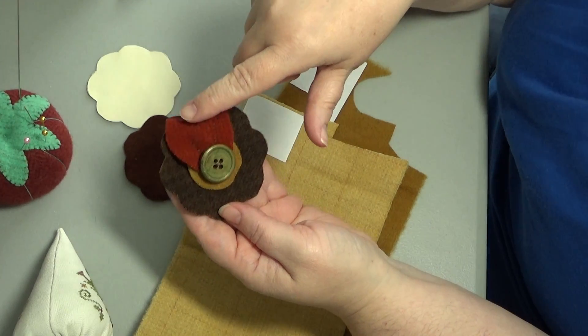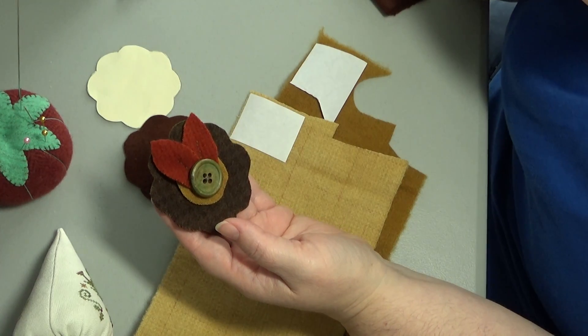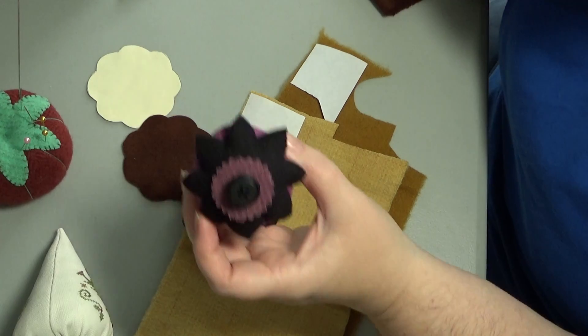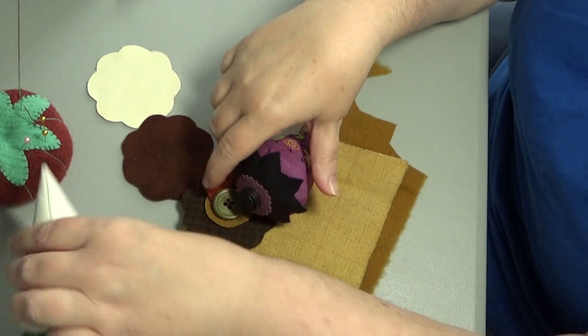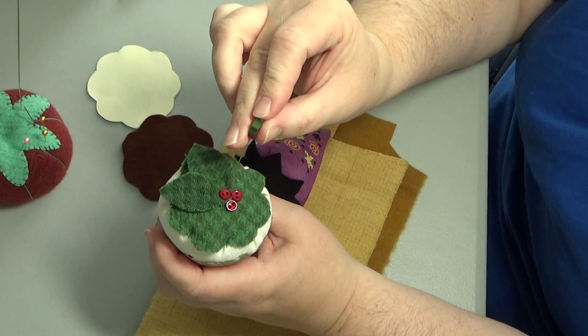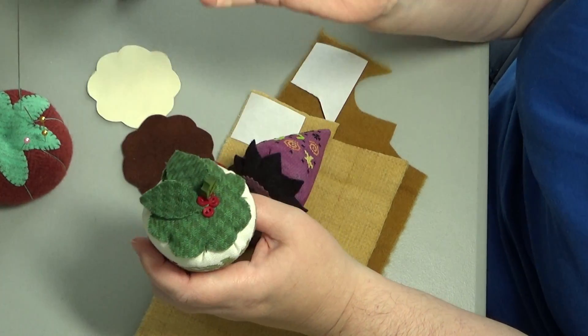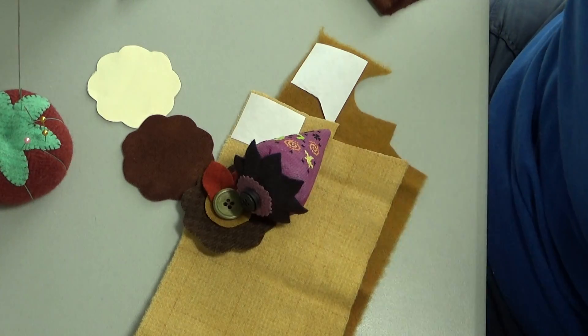This one I made some leaves and stitched them on, with a circle and a button. This one I did a little crinkle circle with a couple buttons. This one has some leaves, buttons, and a Jabco pin. You can do whatever you want for the tops — I'm still learning to be creative.